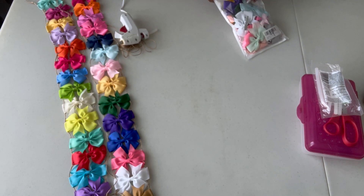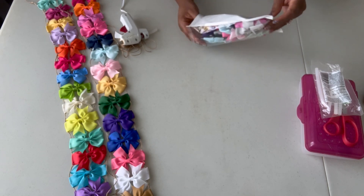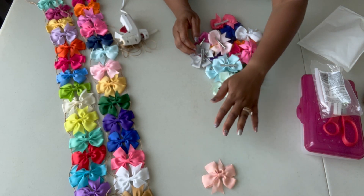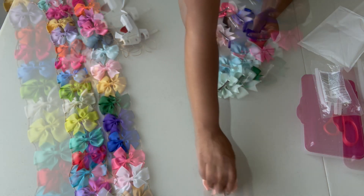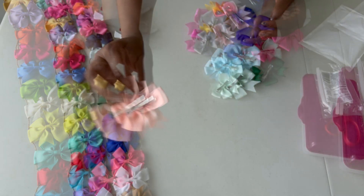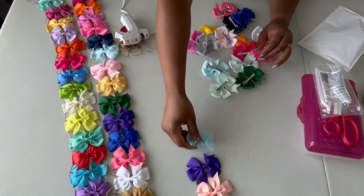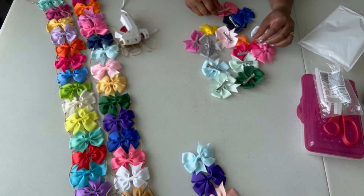First thing I'm going to do is lay out my bows in the order that I want. I also try to lay them — you see the back has the open side and the closed side — I try to keep them all the same way. That way, if you look at them from the back, they'll look neater. So I'm going to lay out diagonally here to let you see as much as you can.